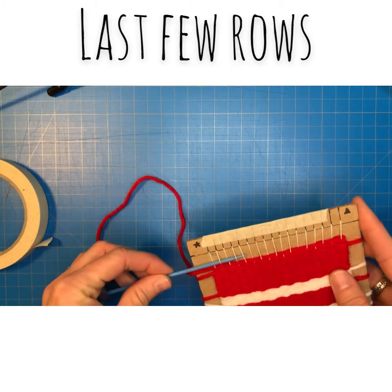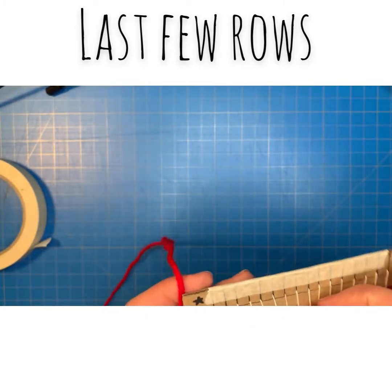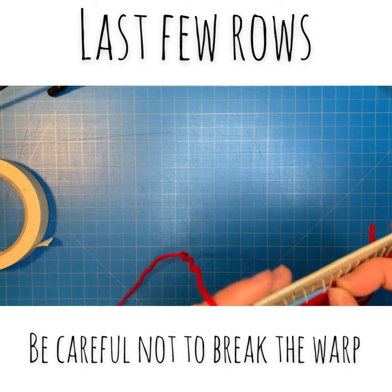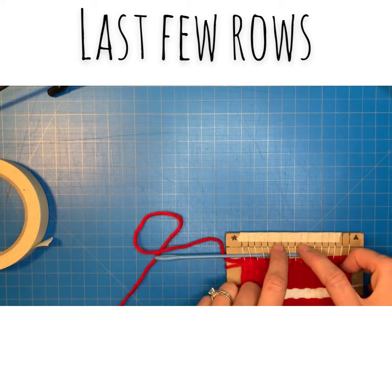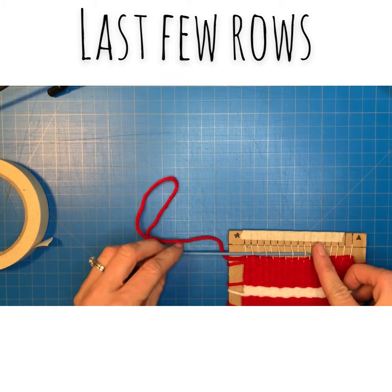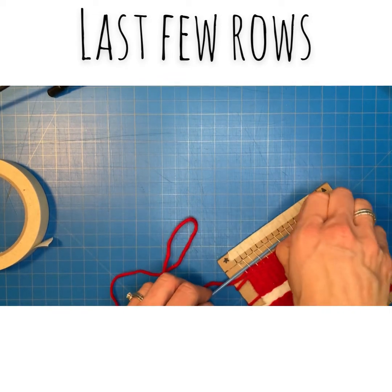When you get towards the top it's going to get a little bit tighter, and you might have to lift up some of the warp strings to be able to get them to go under. You don't have to go all the way up to the line — you'll get to a point where the eye of the needle is going to be too big to fit through, and that's about where you want to stop.